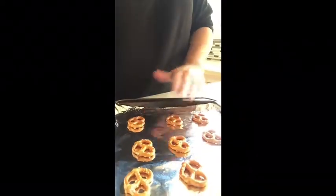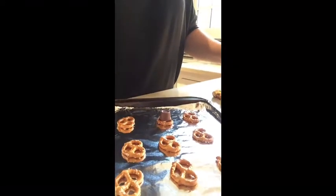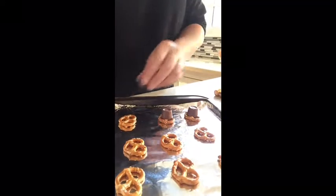So what I like to do is take a baking sheet, line it with aluminum foil, add my pretzels to it, then I top the pretzels with Rolo candies, and I bake this in the oven at 350 degrees for about five minutes.